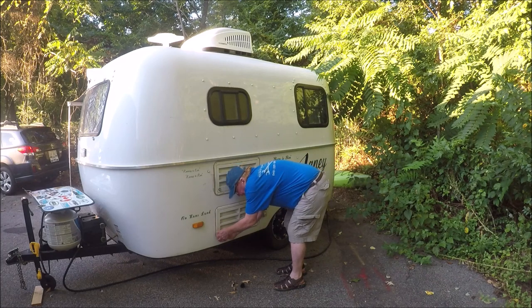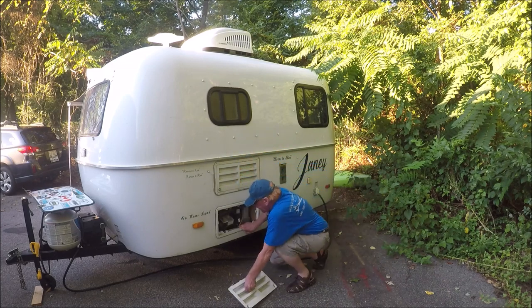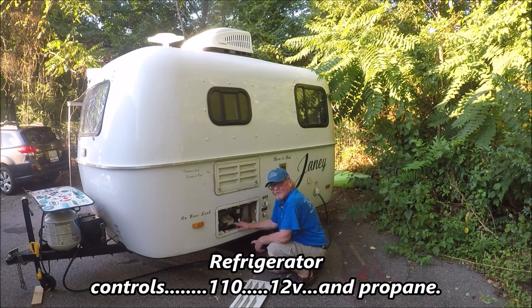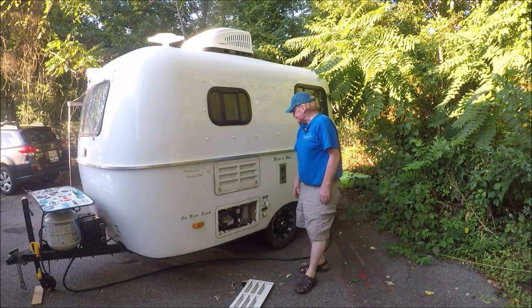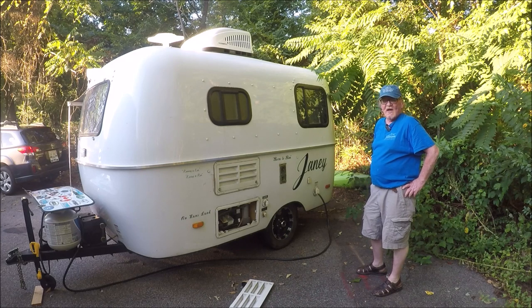Pull the grill off and you've got your inside controls for the refrigerator. It runs on propane, shore power, or 12-volt — you can only run one at a time, of course. You've got your settings: high, medium, and low, and then there's your pilot light for when you're running off propane.